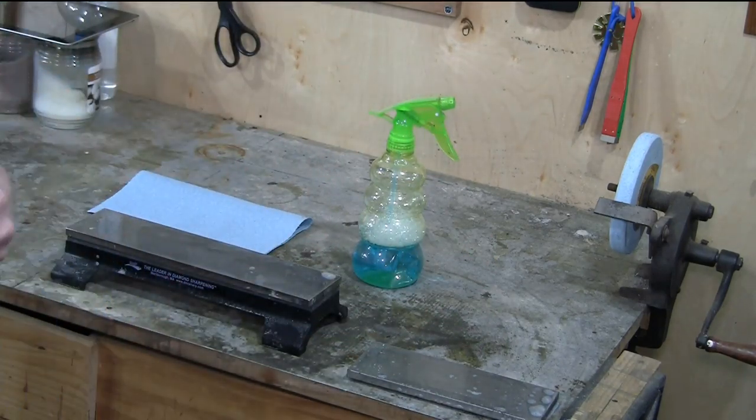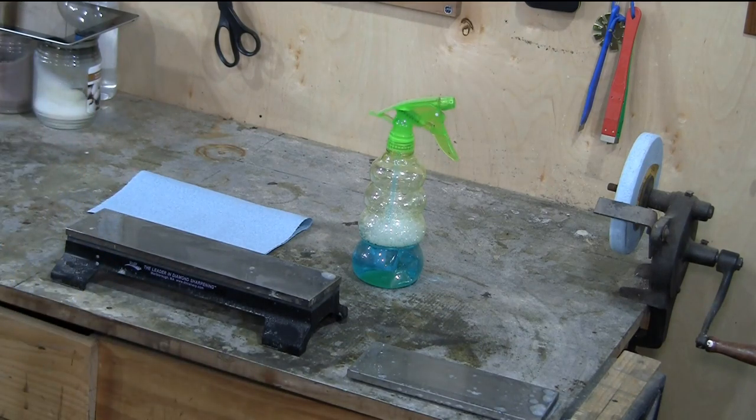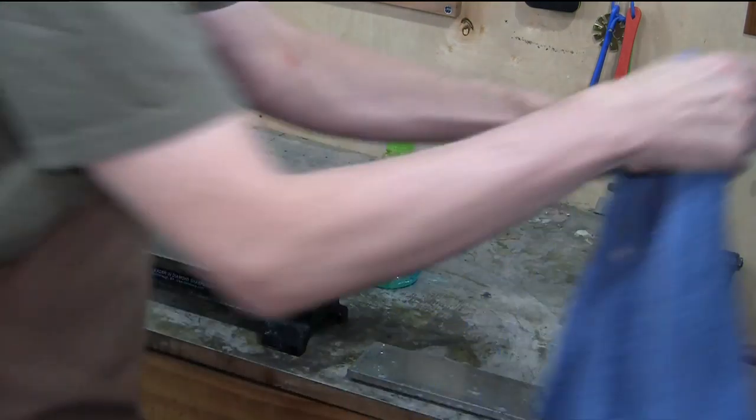That's it — that's sharpening a spokeshave blade. There really is very little to that. It's exactly the same as any chisel or plane blade, just easier because they're such small little blades.